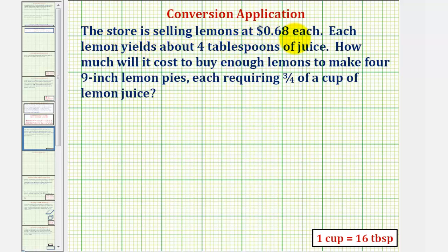The store is selling lemons at 68 cents each. Each lemon yields about four tablespoons of juice. How much will it cost to buy enough lemons to make four nine-inch lemon pies, each requiring three-fourths of a cup of lemon juice?